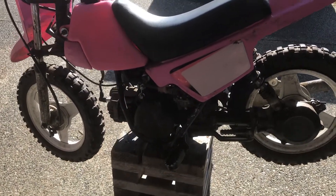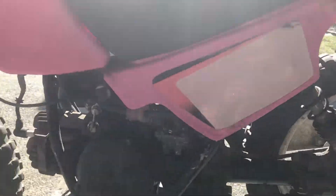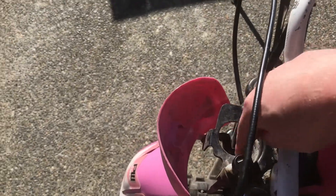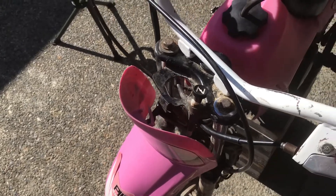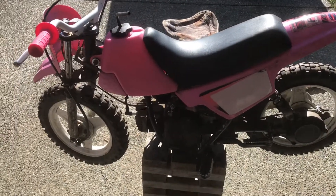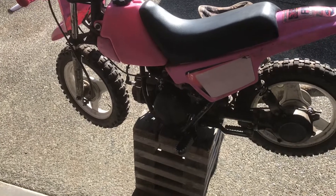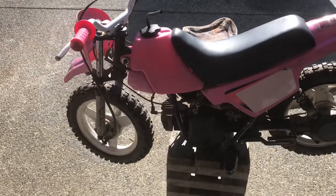A couple of things I noticed right away — starting from the top, it's missing its oil reservoir for the two-stroke side of things, so that'll be something I have to get. I'm going to totally redo this whole thing: redo the plastic, the carburetor, all the brakes, and the suspension I'm going to clean up and paint.